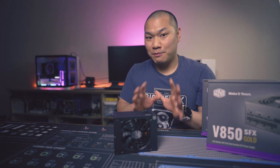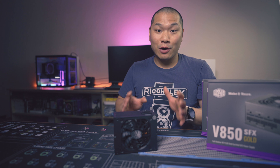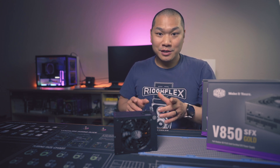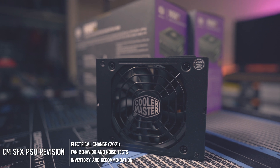Welcome to Machines and More. I'm busy testing through a few coolers for the 5800X Double Tower Cooler Roundup, and that's going to drop soon. But the revised Cooler Master SFX power supplies showed up in the meantime, so let's just take a quick look to see how it's doing.